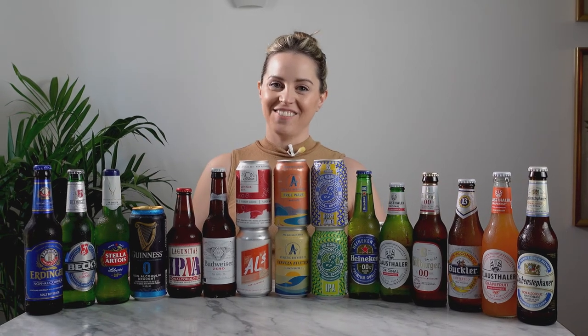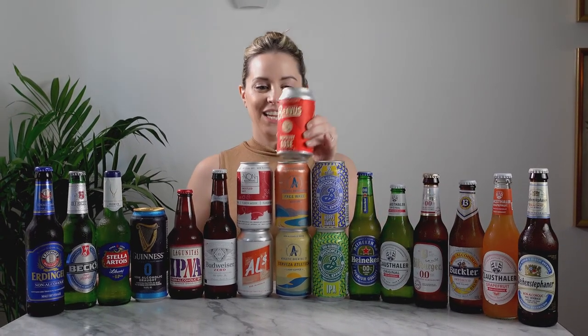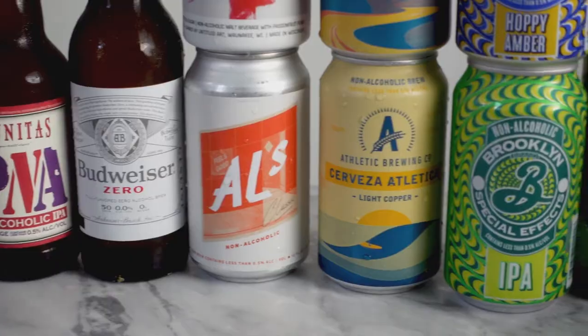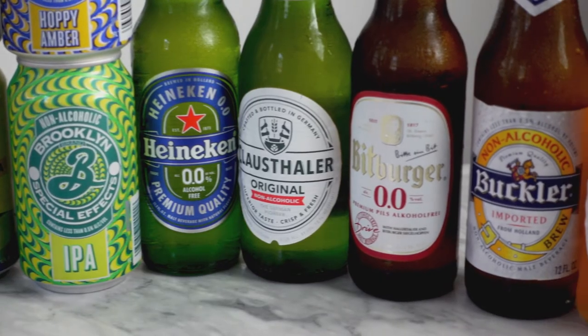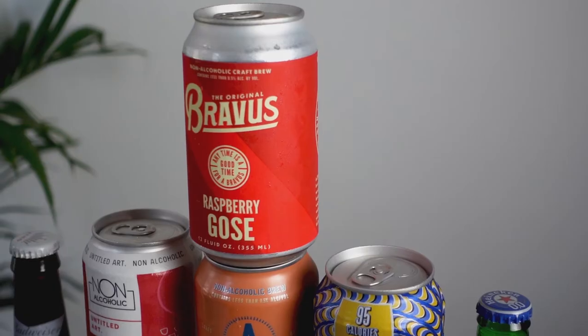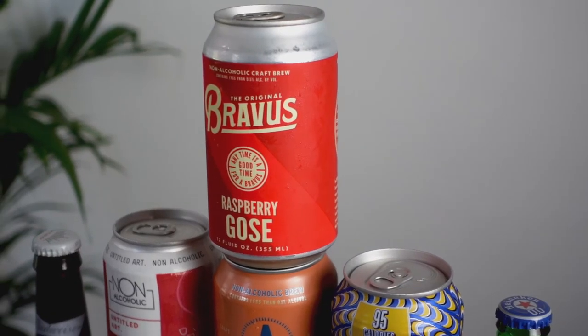Hi everyone! Welcome to today's video. It's all about non-alcoholic beer. I have 19 different non-alcoholic beers here that I've been collecting for a couple of weeks that I wanted to try, and it's become a lot more of an epic video than I expected.